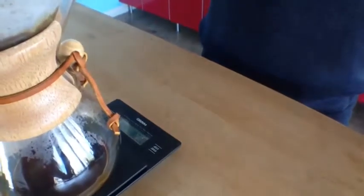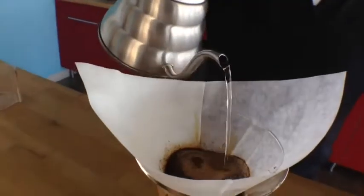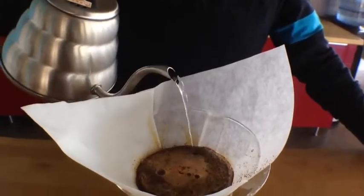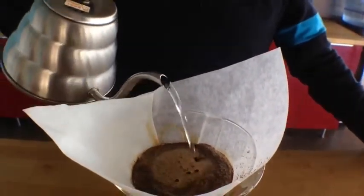So now I'm at 26, 27, 28 — and here we go. Now I'm going to do a nice little pour in a circular fashion, slowly, not too much. Be careful not to hit the edges. You see that, how it's making a nice little mushroom top? I'm going to do this up to 200 grams of water.